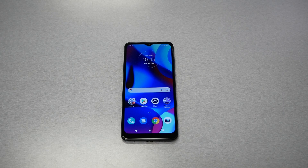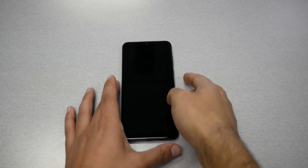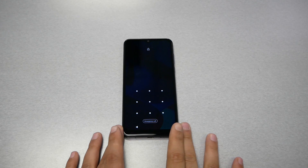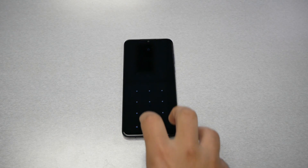Now, simply why we need to do the factory reset or the hard reset: because we have no access to the phone. For example, I have a fingerprint, pattern, password, or PIN on the phone and for whatever reason I forgot what it is, or someone else did it for me, and I have no access to the phone. So the hard reset will be useful at this point.